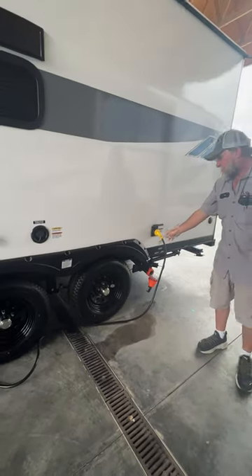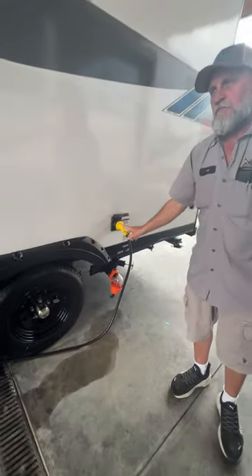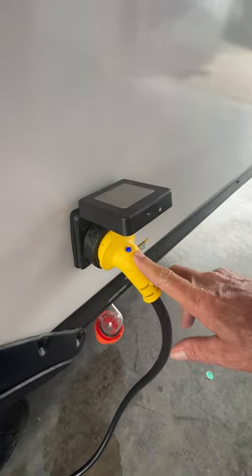The 30-foot power cord is a 30-amp with a blue light on each end showing that it has 110 power coming through it.